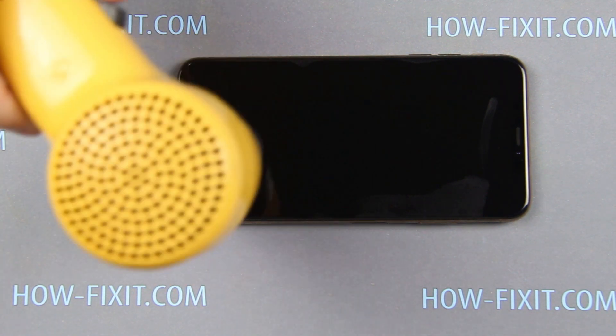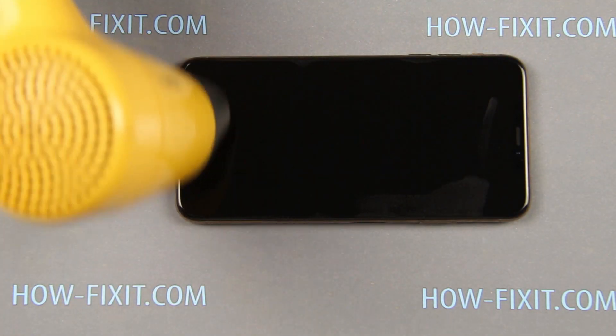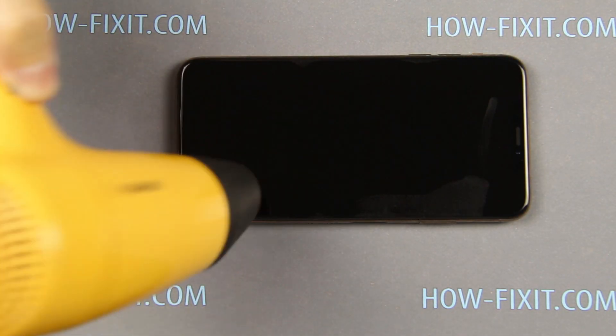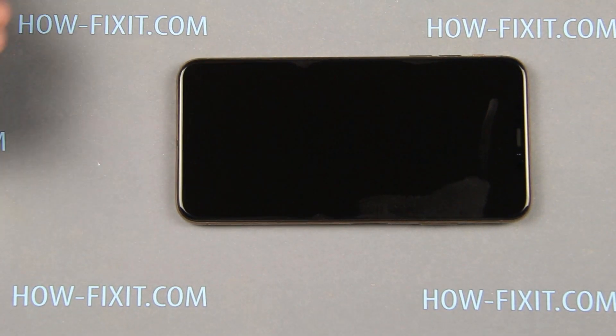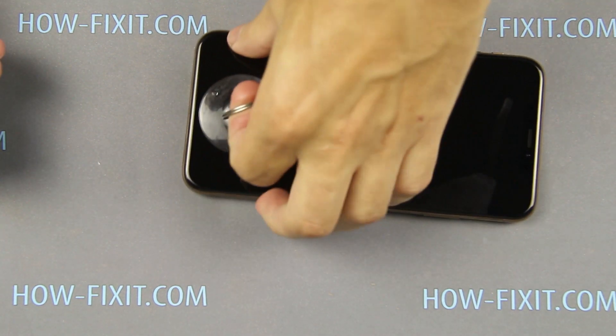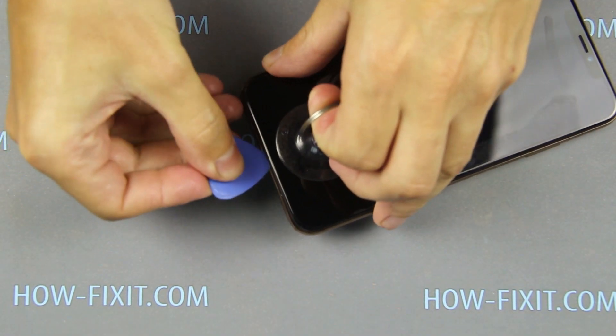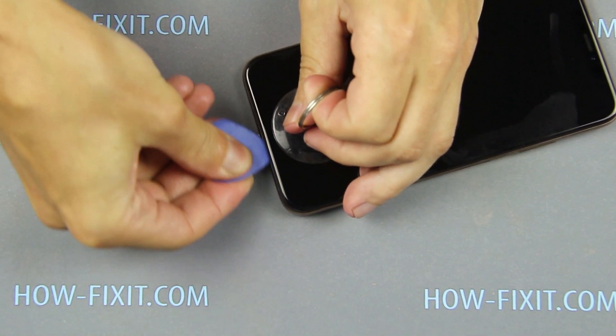The display is glued around the perimeter of the iPhone and we need to heat the surface of the iPhone for opening it. Apply the suction cup to the bottom edge of the display and pull up on the ring. Next, push the plastic mediator between the display and the iPhone case.